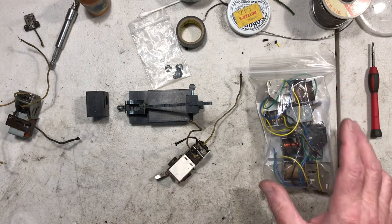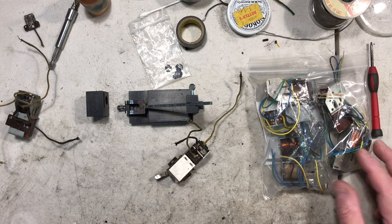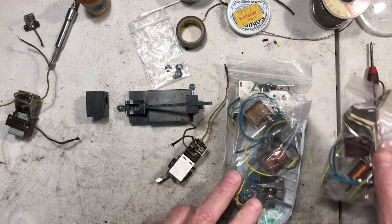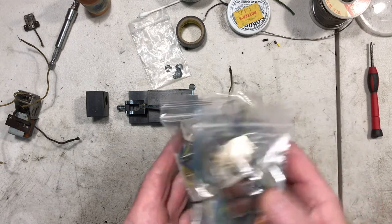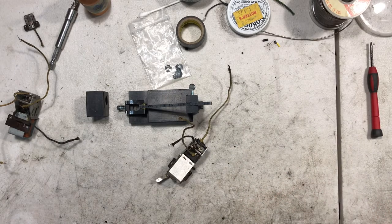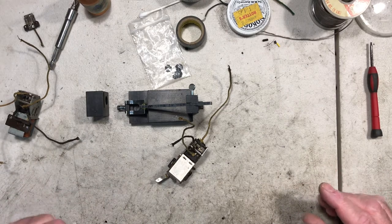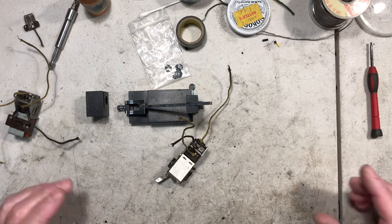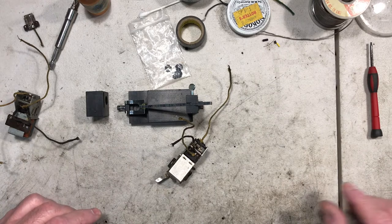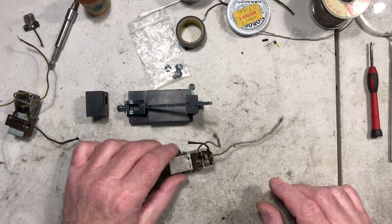I got four here I did yesterday and there's three more — that's how many I was able to acquire at the garage sale I went to last week. I picked up a bunch of loose parts, a lot of E units, some motors without E units, which is why I grabbed them up. I have a lot of motors that don't have an E unit.